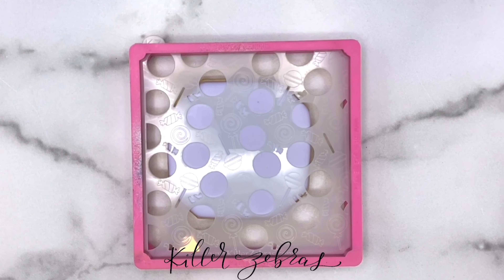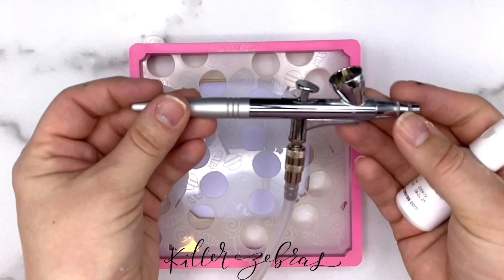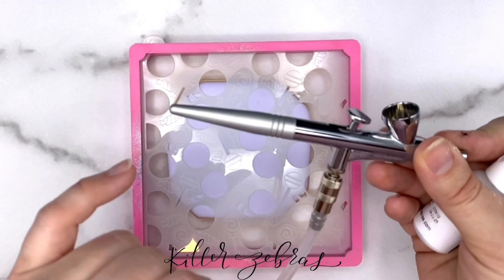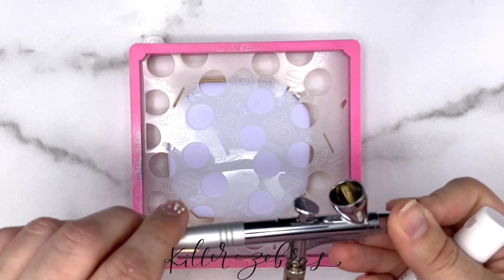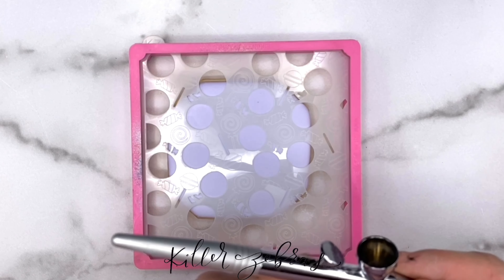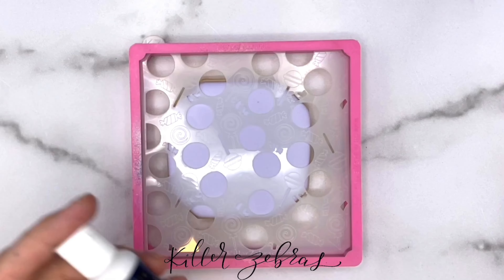We're going to start with white for the eyes. I'm using my Air Genie and we're going to be starting with my white airbrush color — this Killer Zebras brand. I get a lot of questions about what gun to use for metallics and for white, because they're thicker. Genie does have a pink tail gun, but this is her regular gun, and I only ever use this gun. I honestly never even pull out my other one — I don't find that this one clogs ever with any of my colors. So we're just going to use the regular gun with white. Shake it up really well, and I do mean really well, especially if it's been sitting on the shelf for a while.